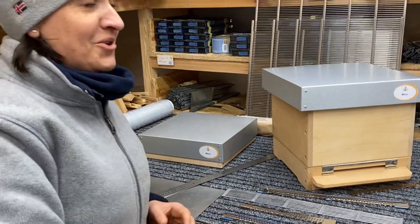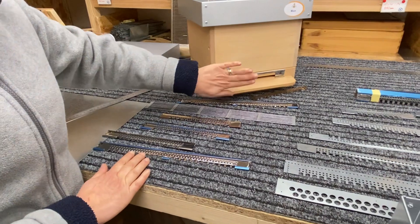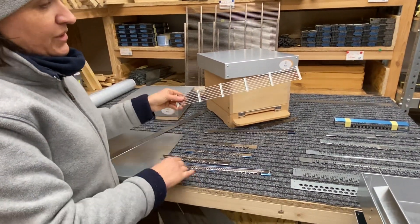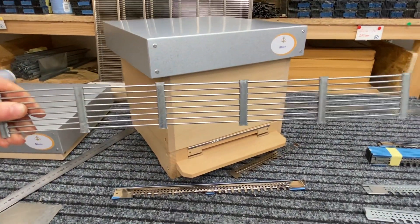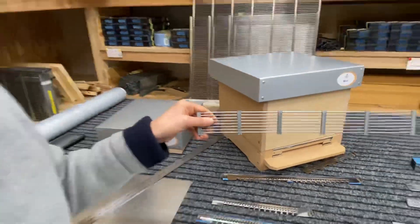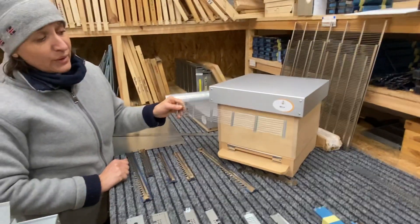In different countries there are different reducers used. Sometimes there are no reducers at all, and beekeepers just use foam or styrofoam to close the entrance. For some markets we make just this kind of reducer — you can call it a mouse guard — so it's against mice getting inside the hive.